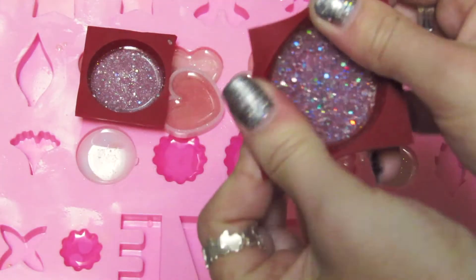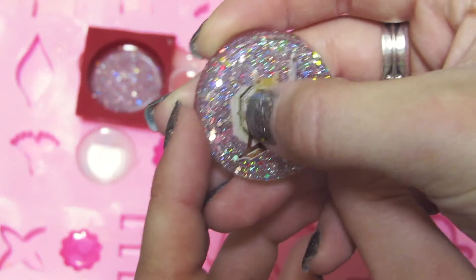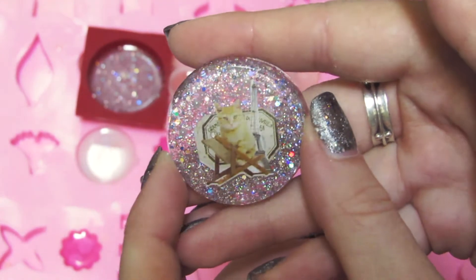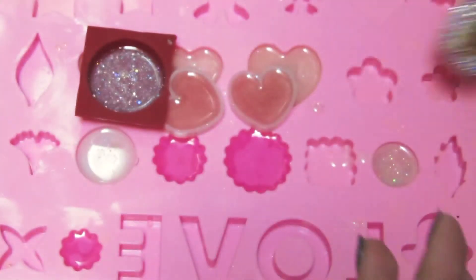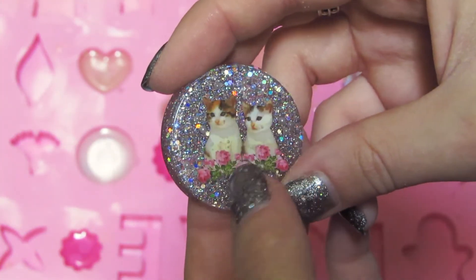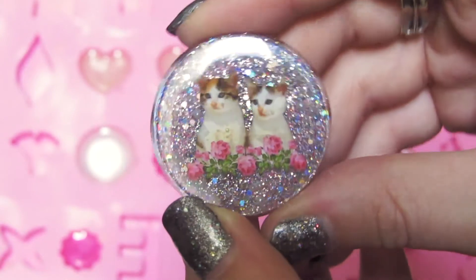Let's do the circles this time. So these are kind of vintage cat themed — and oh no, do you see that? That's a bubble on the surface. That sucks. They're really cute though — it's like a vintage cat with a holographic glitter background. You can't really see the holographic because of the lighting, but it's there. That's too bad. Let's hope this one is a bit better. I think there is a bubble, but this one's not as bad, so I don't mind. It's so cute. Look at these cats.